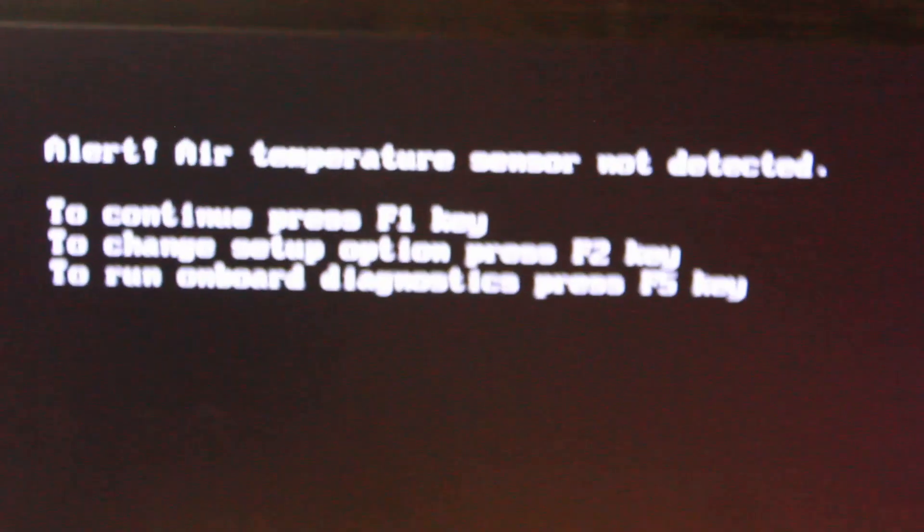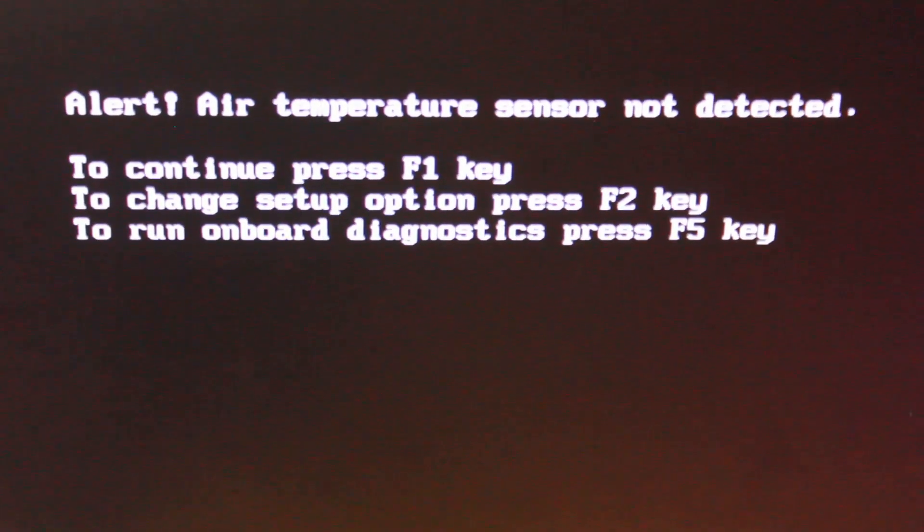The air temperature sensor error is still there because I didn't have the sensor plugged in. Thank you for watching the video — if you feel like it please like, share, and subscribe, and if you have any questions please leave a comment.